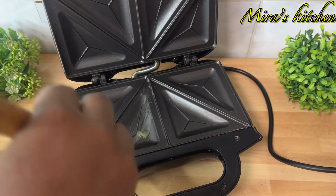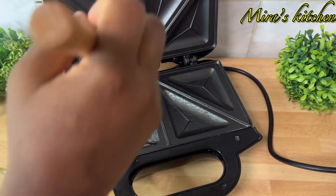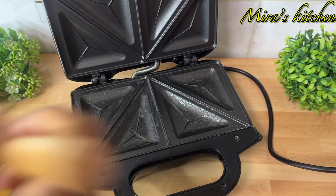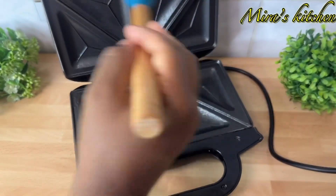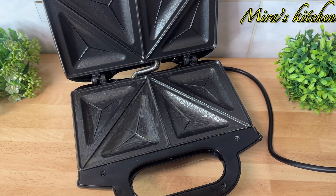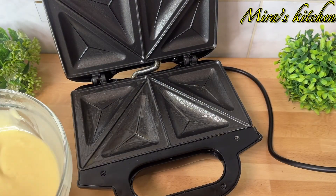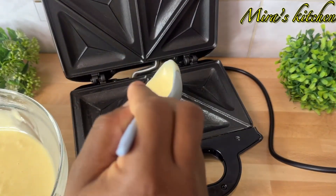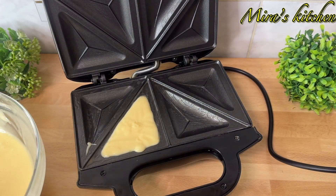You can butter it with butter or you can also use vegetable oil. Once that is done, go ahead and scoop in the batter into the toast. Do not overfill the toast because it is going to rise, so it won't spill over and make a mess.